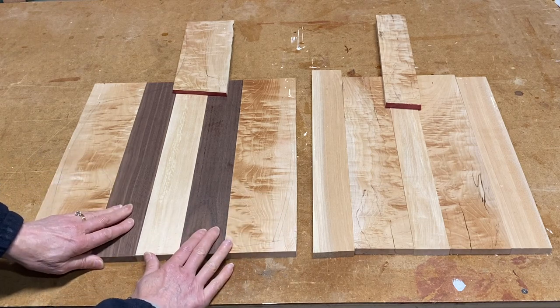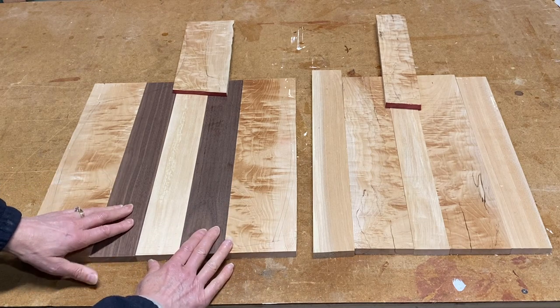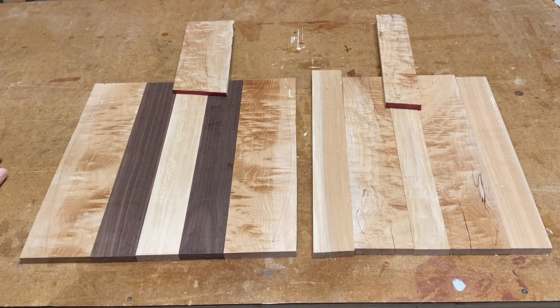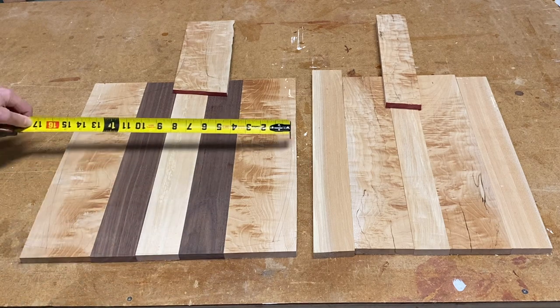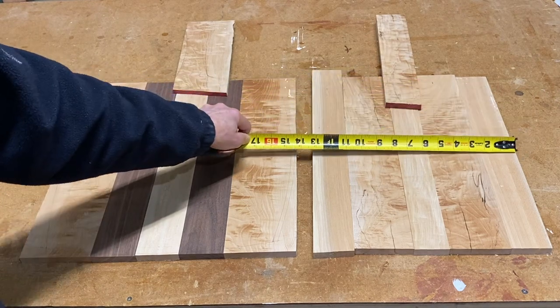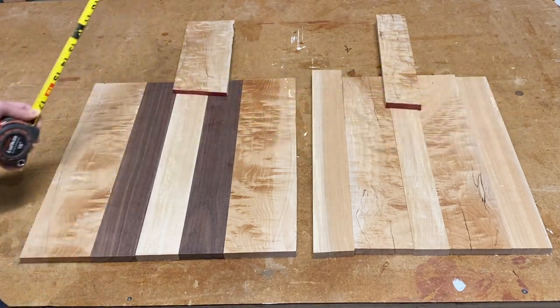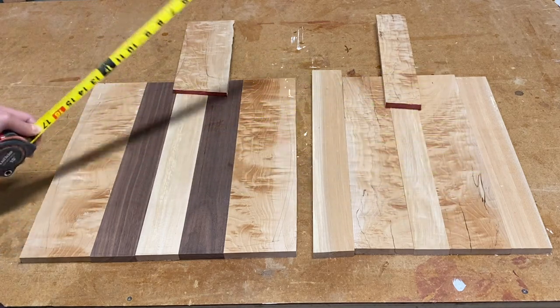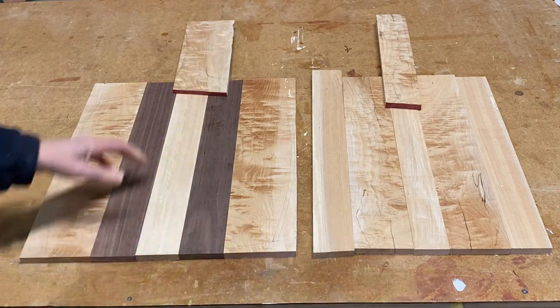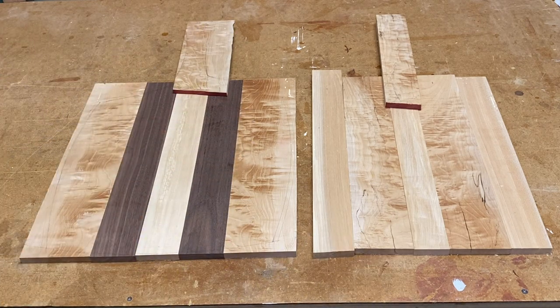I have some pieces of walnut for a little bit of contrast — that's a cutoff from a board that had a big knot, so that's about all that was going to be usable on that end anyway. The peels are made to fit onto our pizza stone, which is about 15 inches wide and 14 inches deep. My rough boards are 16 inches wide, and the depth is about 15 inches deep, so I can get a pretty good pizza on each one.